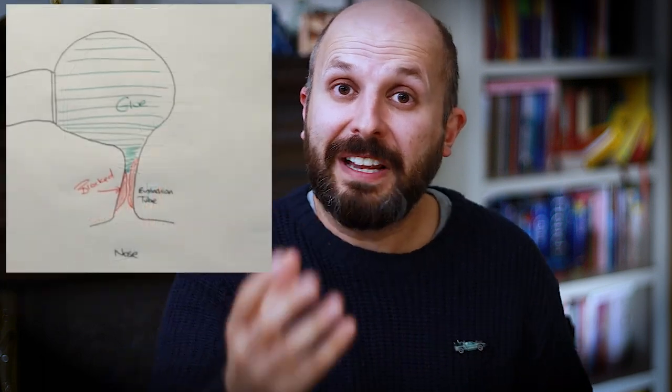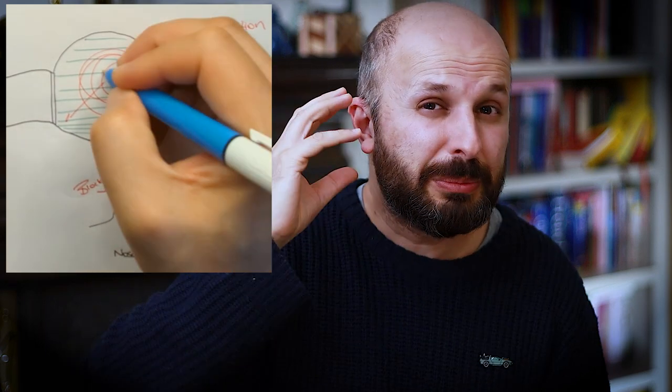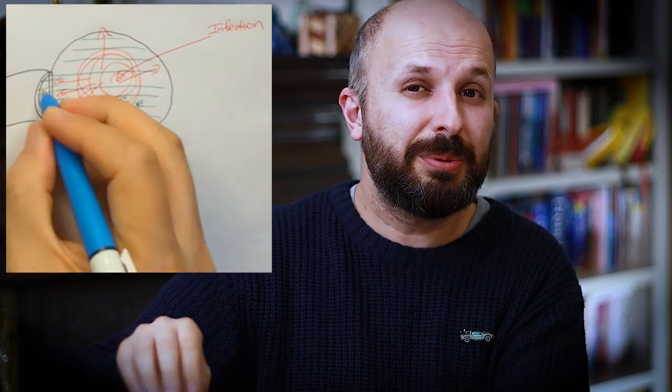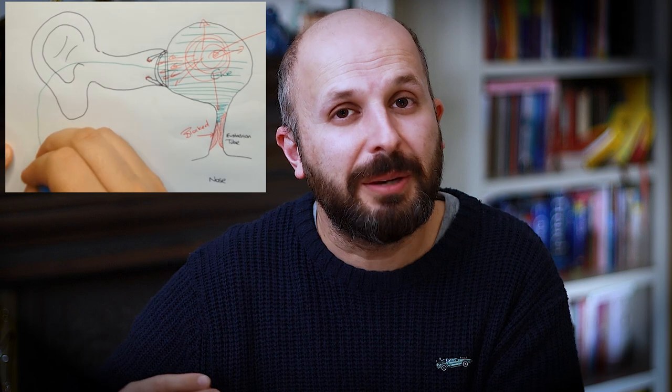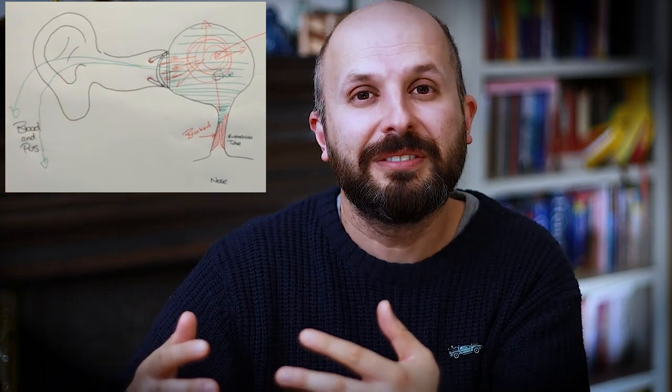That's normally the first step. If you leave fluid — glue ear — for long enough, as with fluid anywhere in the body, eventually it gets infected. Bacteria start multiplying and build up a lot of pressure in your ear. For days or weeks you couldn't hear well, and now you're getting terrible pain. Because it can't escape through the Eustachian tube, the pressure pushes on the eardrum until it tears. All this pus, blood and mucus comes out of your ear — you feel a sense of relief because the pain has gone. For about four days the material drains, then the infection clears. But you're left with a tympanic perforation — a hole in your eardrum where the pus tore through.